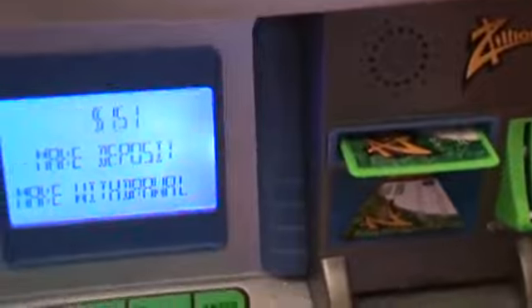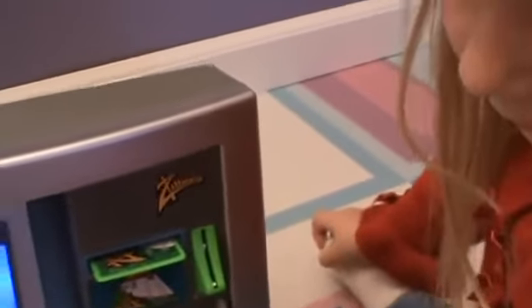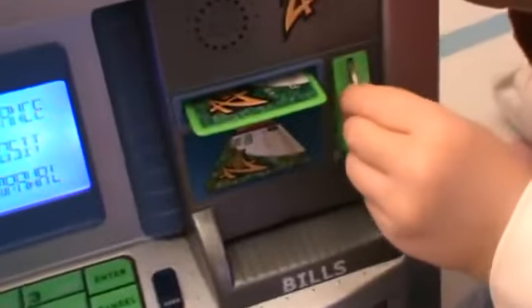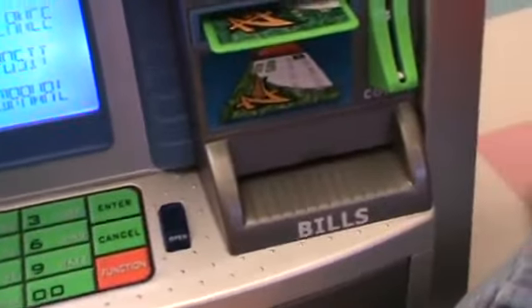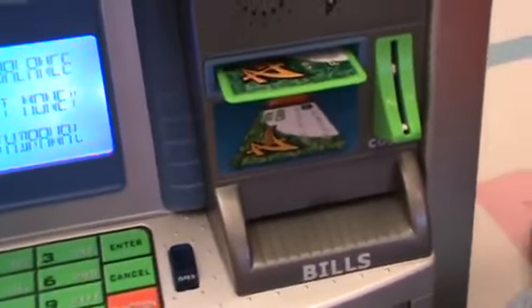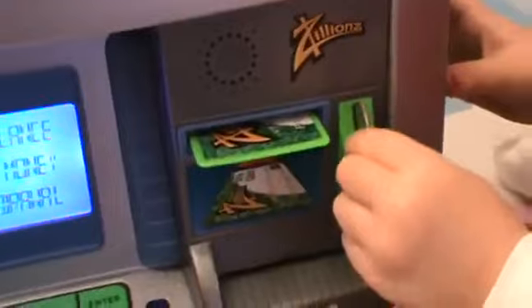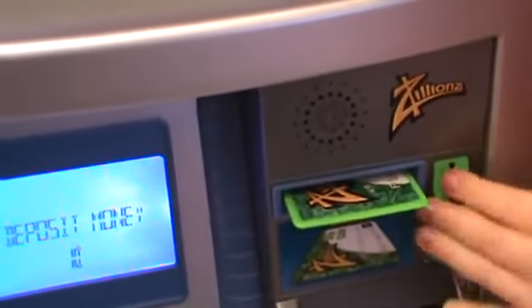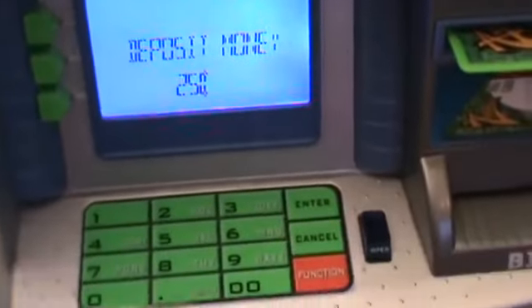From here we can add more money. Do you want to put more money in and put another quarter in? Yeah, good job. Oh, we forgot to say make a deposit. Okay, now let's do it. Put the quarter in. See, it says a quarter. Great job.